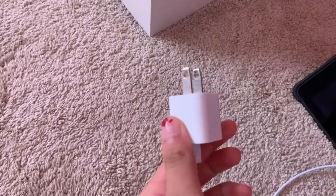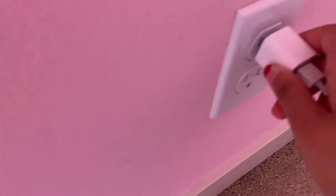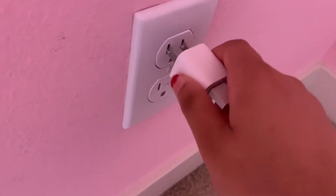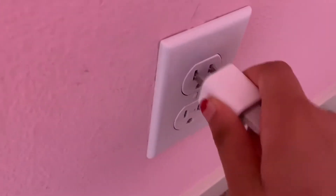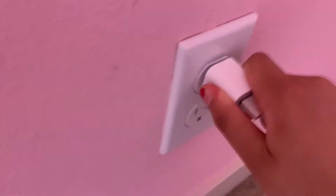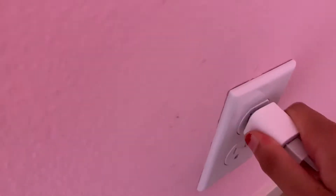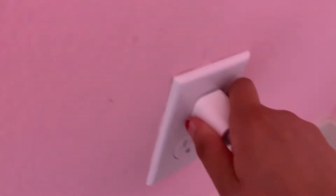Hey guys, I think I literally just found a way to charge any Apple device without the electrical charger. All you have to do is take this and then just plug it in and then take it out a few times. I would say maybe do this like five or six times, I don't know.